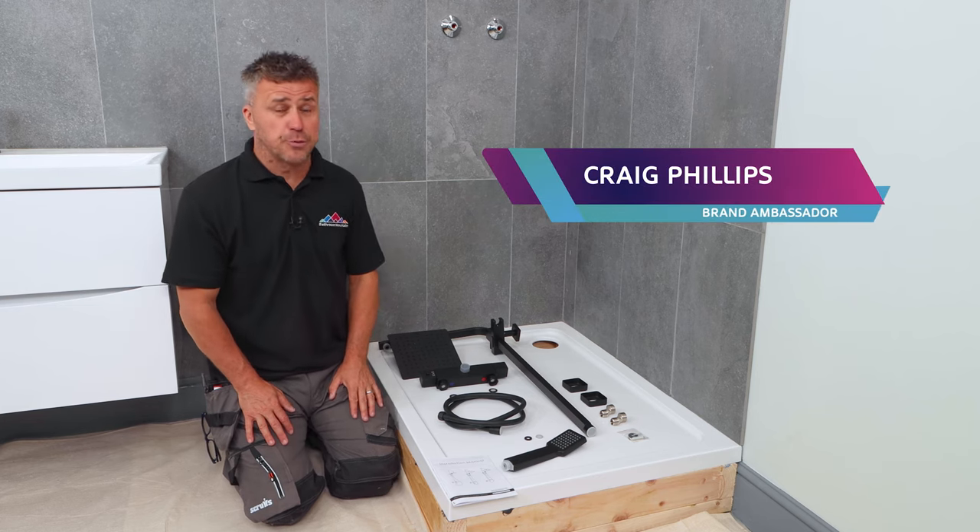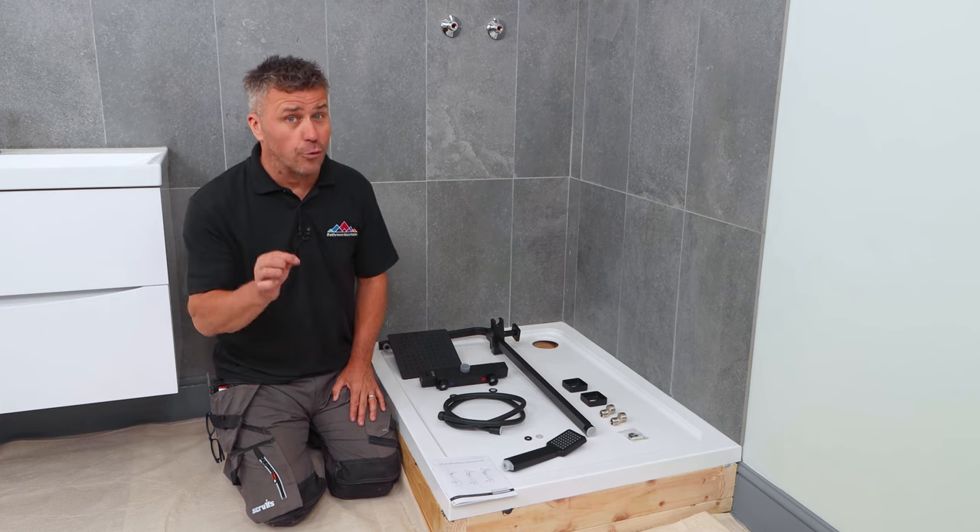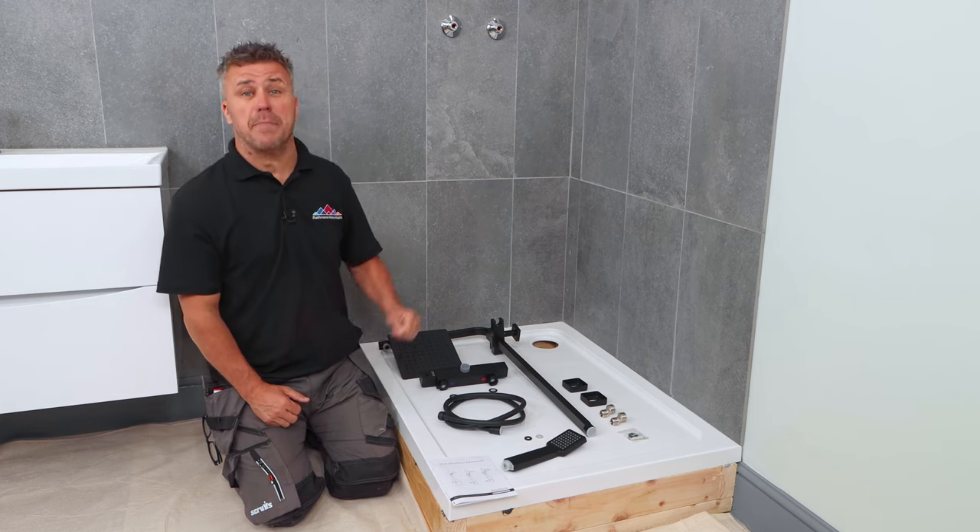Hi, I'm Craig Phillips. Welcome to my top trade tips. In this video, I'm going to show you how to install or replace a thermostatic mixer shower.